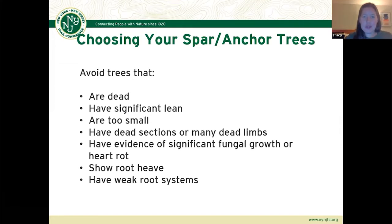In general, you want to be careful choosing your spar and anchor trees. Always avoid trees that are dead or have significant rot or lean. Avoid anything that's too small, has dead sections that could come down once you put tension on the system, or that have weak root systems. This really depends on where you're working. A lot of times if you're up at higher levels — on a mountain or cliff side — the higher up you go, the weaker the rooting of your trees is. We've run into problems with very shallowly rooted trees that weren't suitable for running systems.